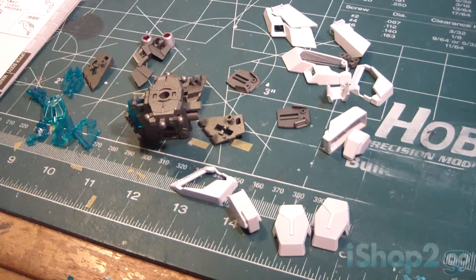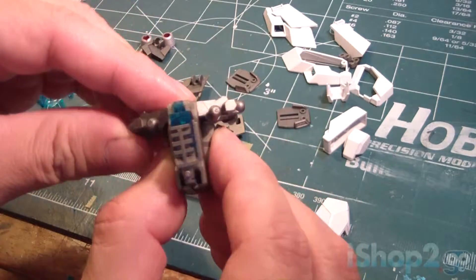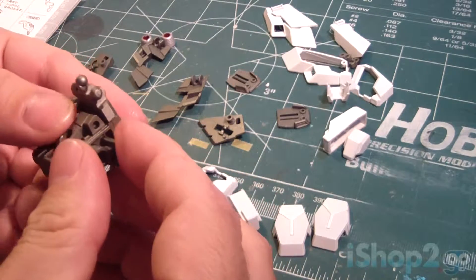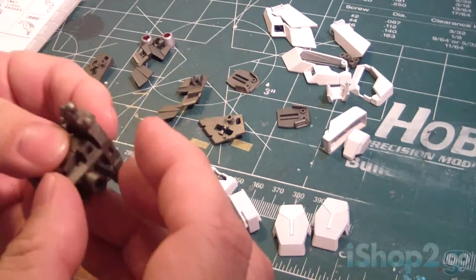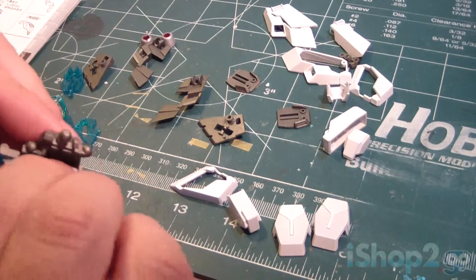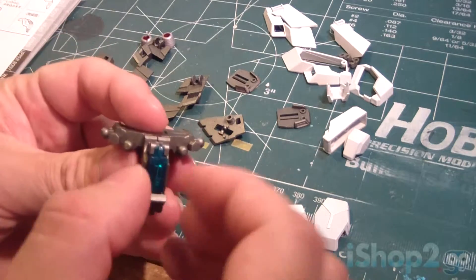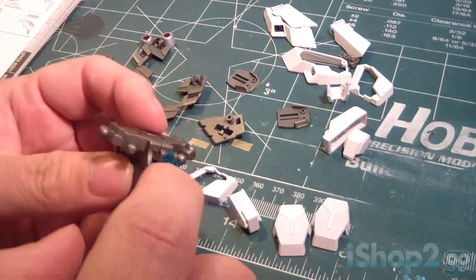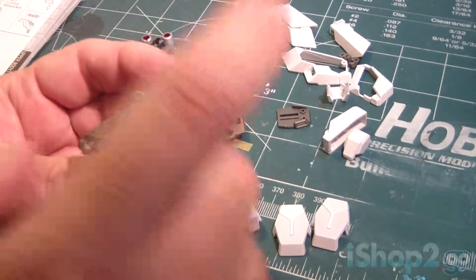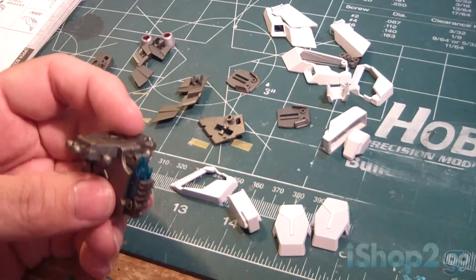Now let's move on to the next part of the build. The next part we're going to build is the waist unit of the Unicorn Gundam. As you can see, the waist has already been pre-done prior to me painting this. Before I started painting this I had to remove this part — I didn't want to accidentally paint it — so now I put it back in. Everything else has been pre-done from the inside.